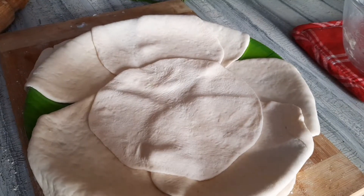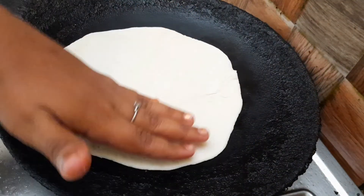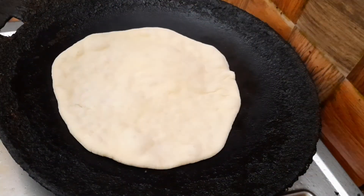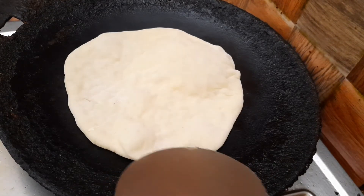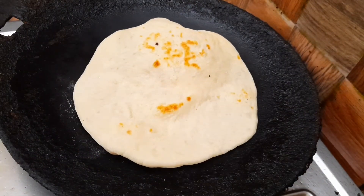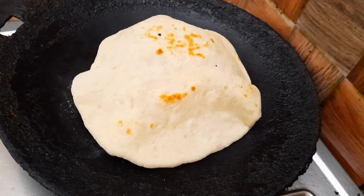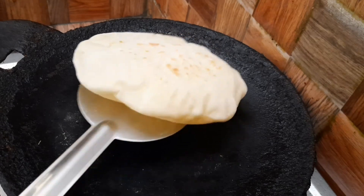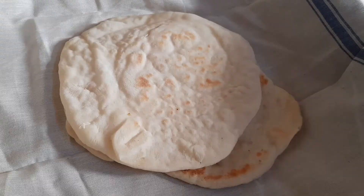Put it in for about 10 minutes. You can put it in a bowl. Then bubbles will start to form — the bubbles will fill up. Cook it for about 2–3 minutes.